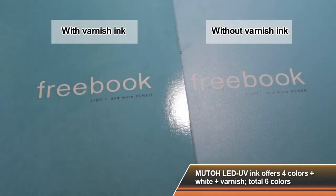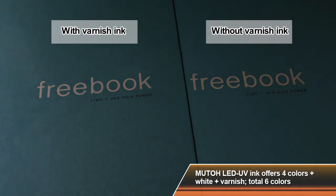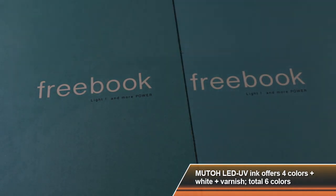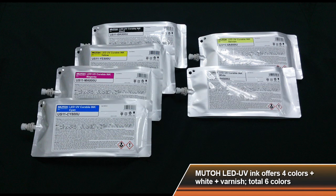The varnish ink will allow you to create a premier or specialty finish. In addition to the 220 milliliter cartridges, high capacity bags are also available for long print jobs and increased productivity.